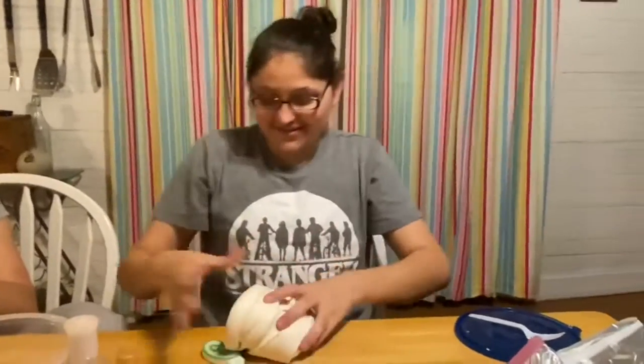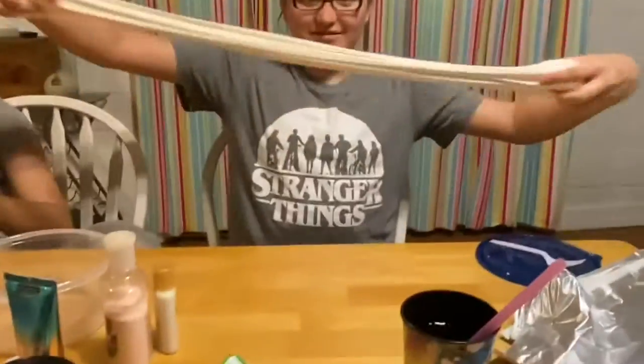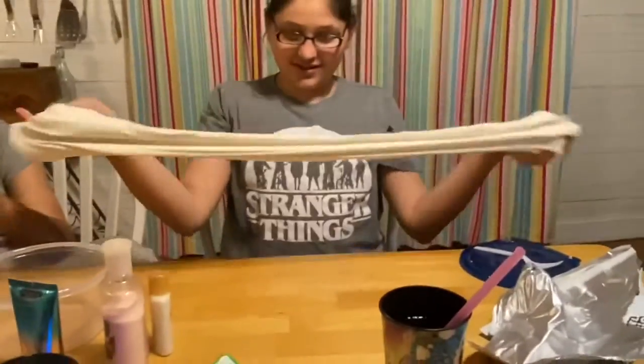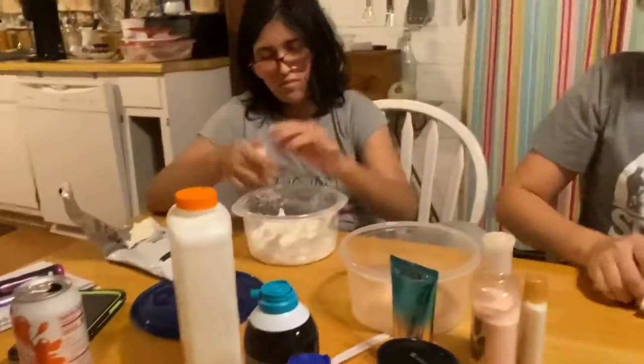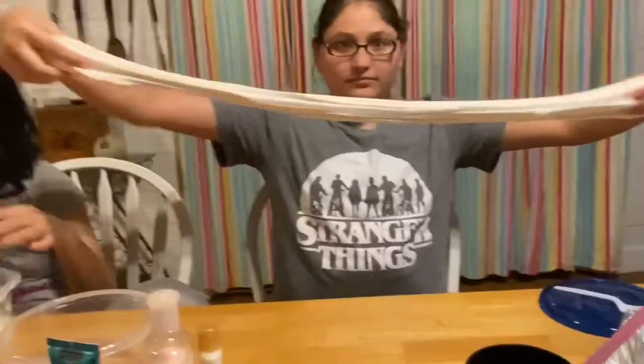Fail — oh no. Will it slime, will it slime? This is our first attempt at making butter slime and I think it turned out pretty good. Caroline is still in the process of adding her clay but she's working on it, and her slime always turns out the best.